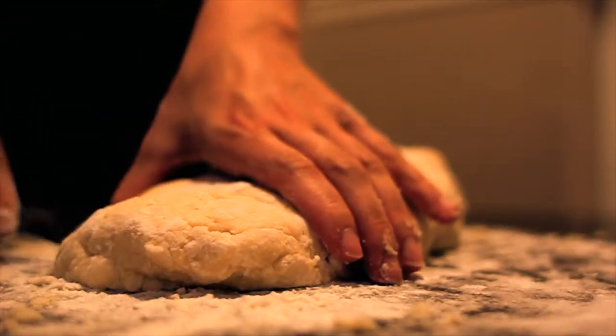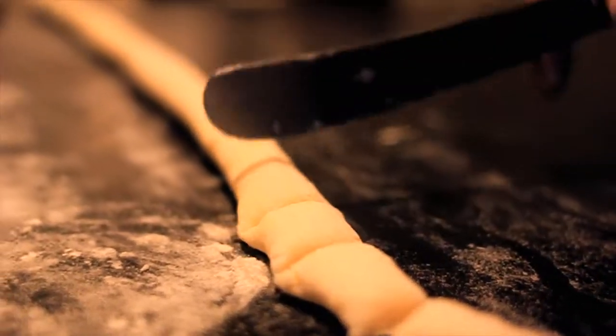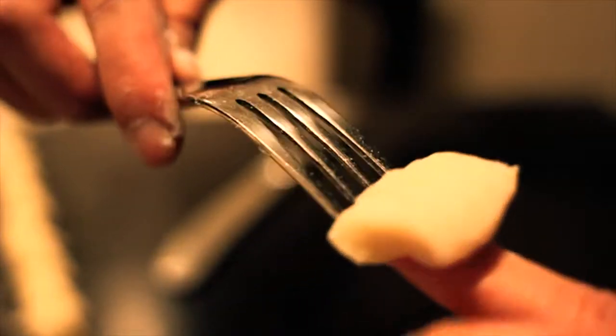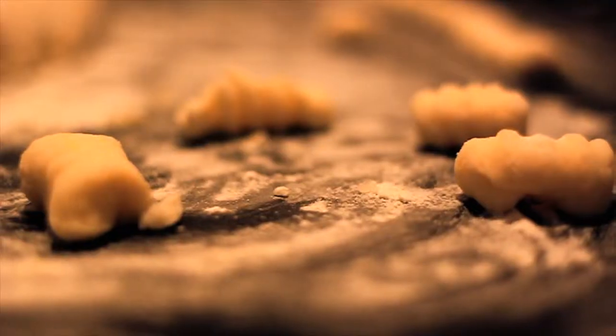You will get sticky and messy. Then take a chunk of your dough and roll it out into a snake shape. Behead the snake and chop the body into one inch pieces. Then take each individual piece and roll it over the back of a fork until it rolls onto itself and you get that lovely familiar gnocchi shape.